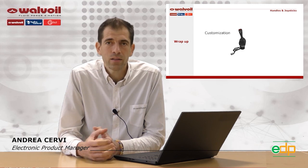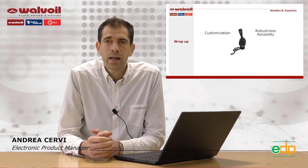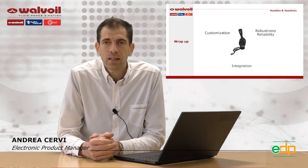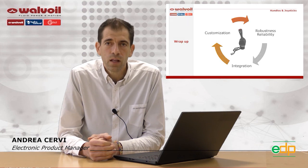We have seen the range of handles and joysticks, which are characterized by a high degree of flexibility since it is possible to customize all the control elements inside. Robustness and reliability are needed to be applied in all applications, along with easy integration with the other elements of the system. For more information about these products and all other products, you can visit our website valvoil.com or our LinkedIn page. You can ask for more detail about this presentation in our chat or book a specific meeting to go into detail on our products. Thanks for joining this webinar. Goodbye.